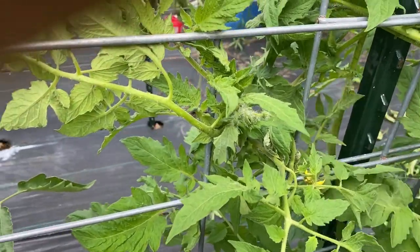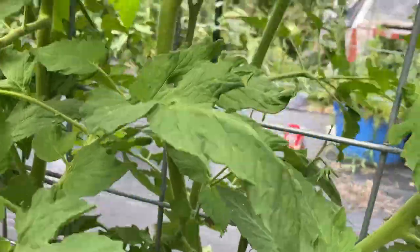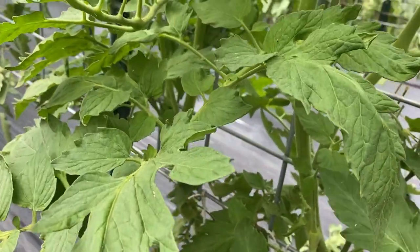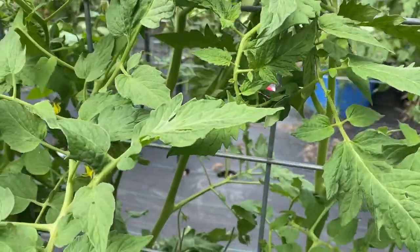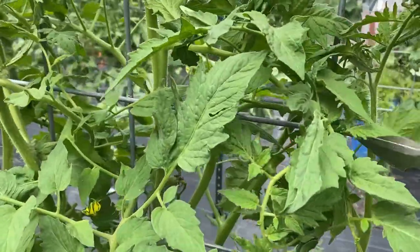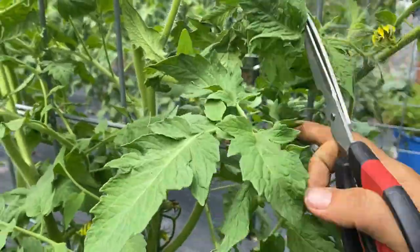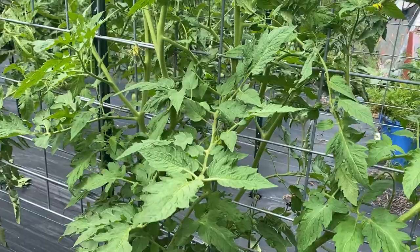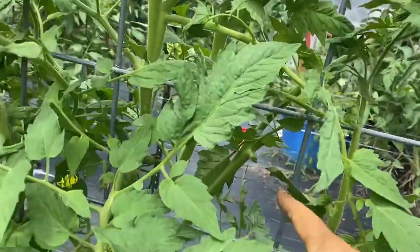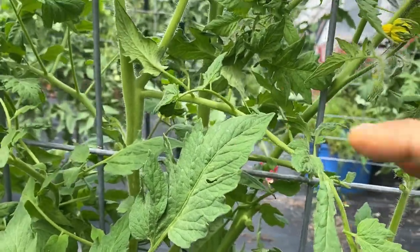We don't want the leaves to be too crowded like they are in here. It's not horrible because they're not folded up on each other, but you just don't want too many leaves. I'm going to take some off right here. In this area we're not really focusing on cutting off suckers anymore, but some of them break so I don't need to focus too much on them. I try to keep them spread out.